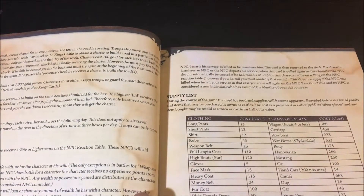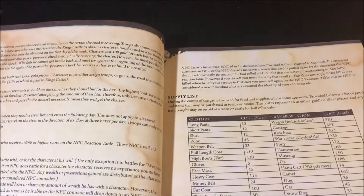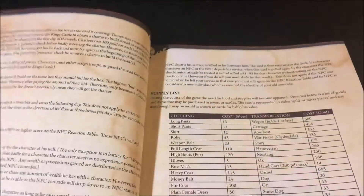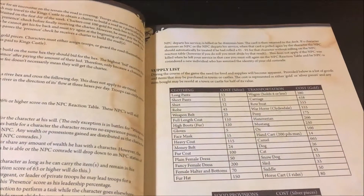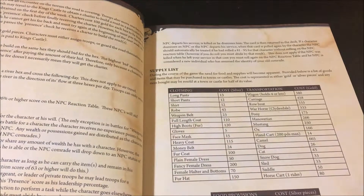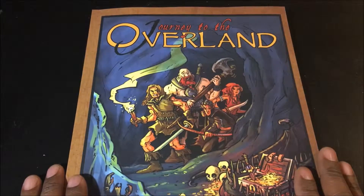Next we get into the supply list, and I'm going to stop here and make this part one, because I'm getting into about 20 minutes already. The rulebook itself is about 170 pages and we're at page 18. A lot of the back of the rulebook contains what you would consider scenarios. But for this quick review I just wanted to go through part one for you, and next time we're going to take a look at the second part. Thank you, take care and God bless.